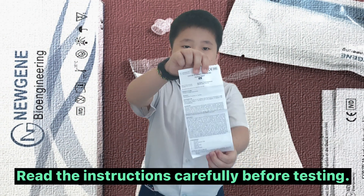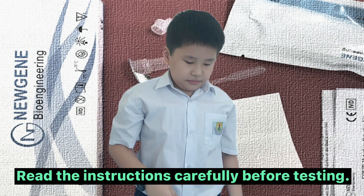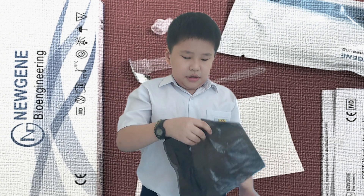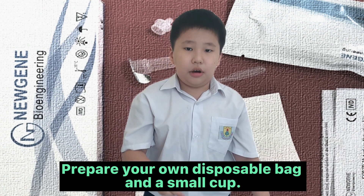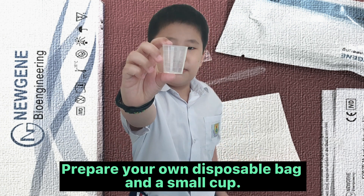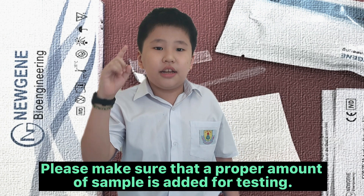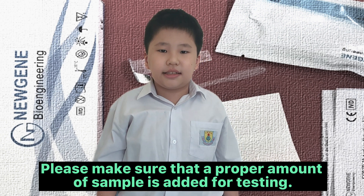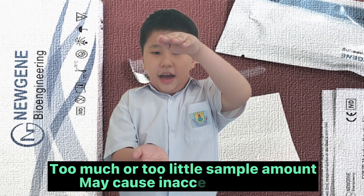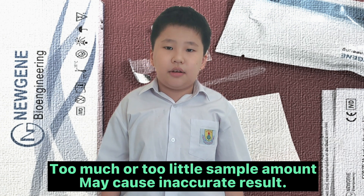Read the instructions carefully before testing. Prepare your own disposable bag and a small cup. Please make sure that a proper amount of sample is added for testing. Too much or too little sample amount may cause inaccurate results.